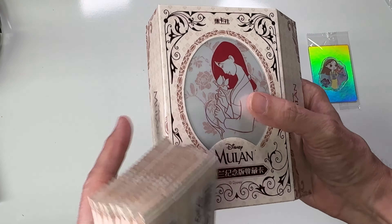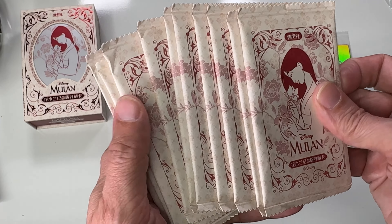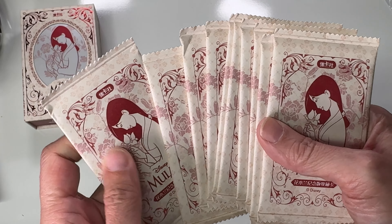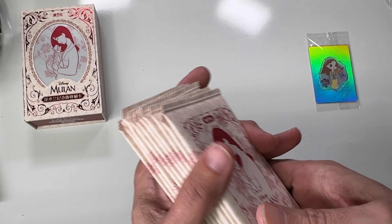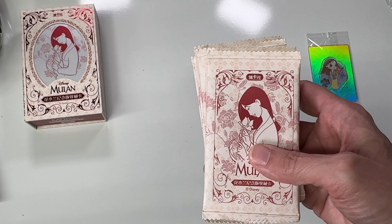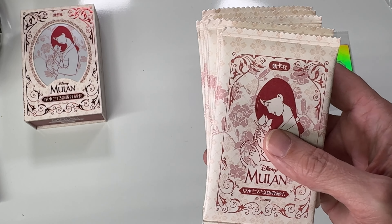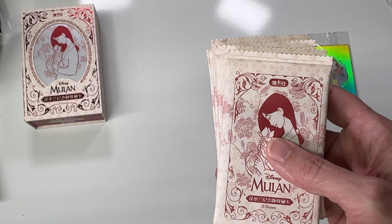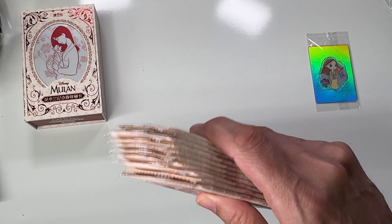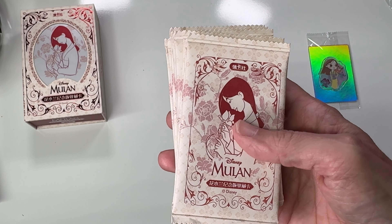Here are the packs — there are 10 of them. I was watching some people open them and they had some really cool inserts. If you're interested in these or any other card set, go to card.fun — no dot com or anything, it's literally called card dot fun.